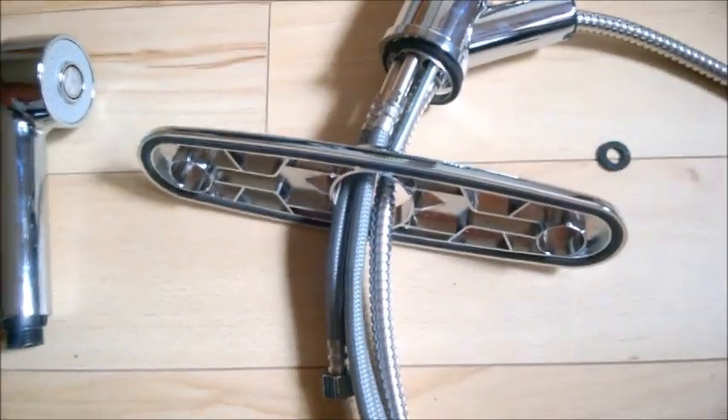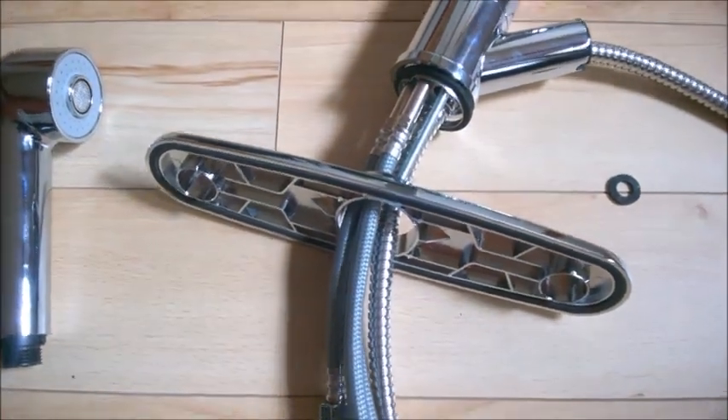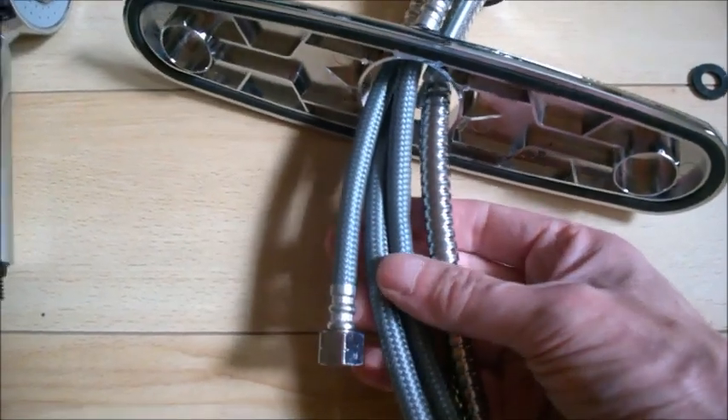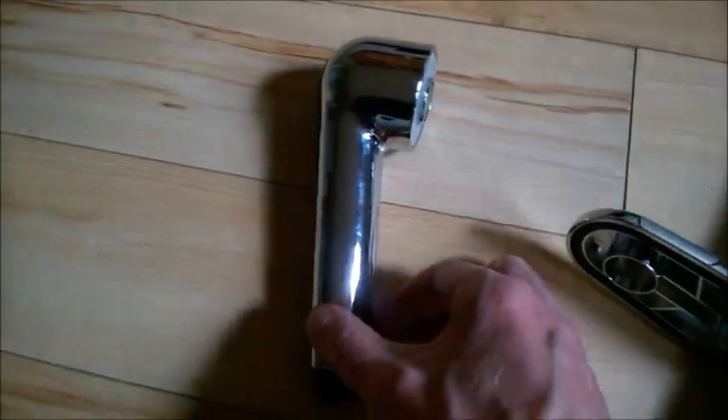Pass them up through to the top like this, and then pass the plate through all four hoses. I'm talking about doing all of this before you place it on the sink — just do this first on the floor.